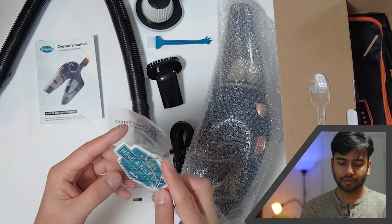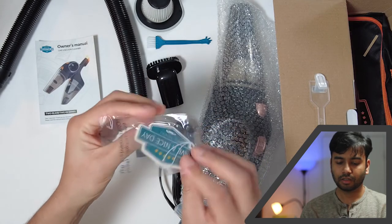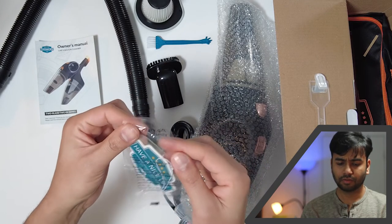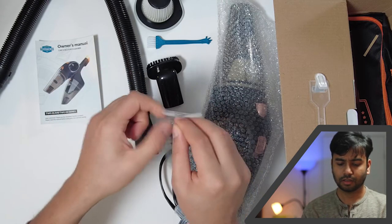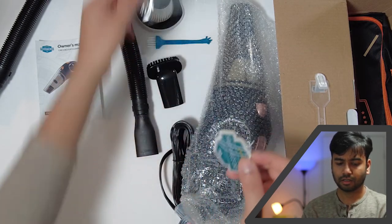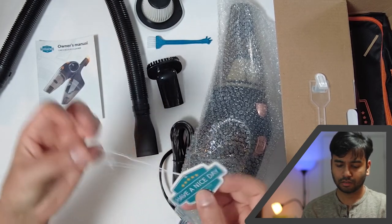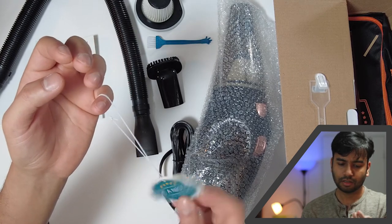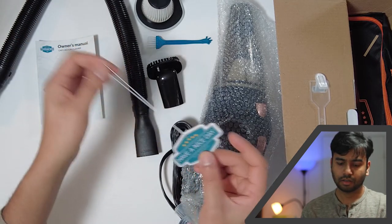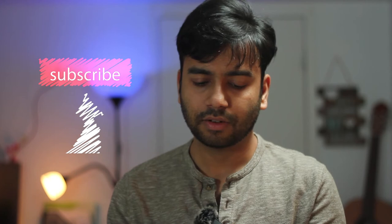There's also a complimentary gift from the This Works family. They call it a gift but I wasn't sure what it was at first. It looks like it's for hanging — I think it's a car freshener.